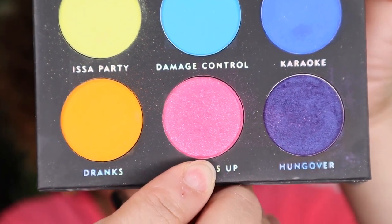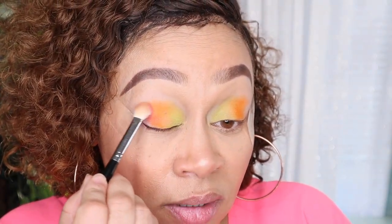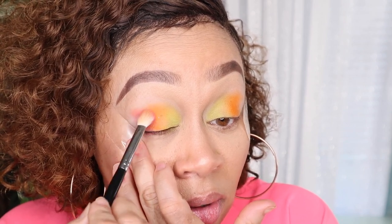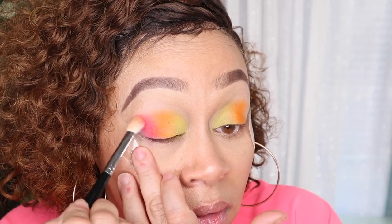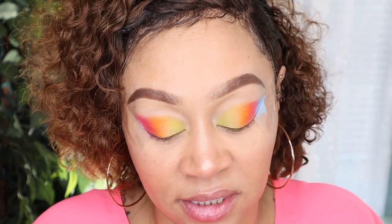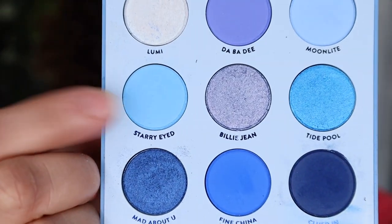Our next shade is called 'OMG' — I want to sing it so bad but YouTube will catch it. Now we're going to move away from that palette and go to the Blue Moon palette from ColourPop. Yes, it's dirty — I don't keep the outsides of my palettes clean. We're going to use 'Starry-Eyed,' which is this blue, and 'Moonlight,' which is this other blue, and jump between both colors.